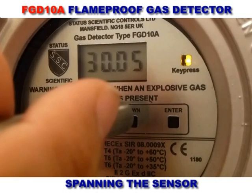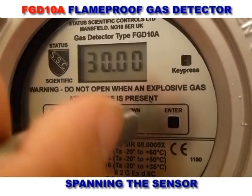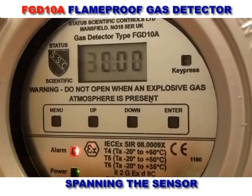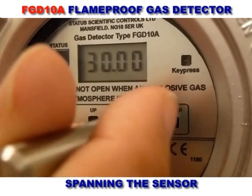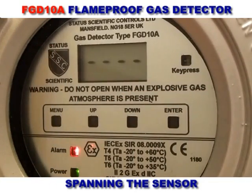To span the sensor, the gas concentration level in the instrument needs to be set to that of the test gas being used — in this case 30% LEL. When this is confirmed, the display will show the current gas reading and then display four dashes to show that the sensor has been spanned.